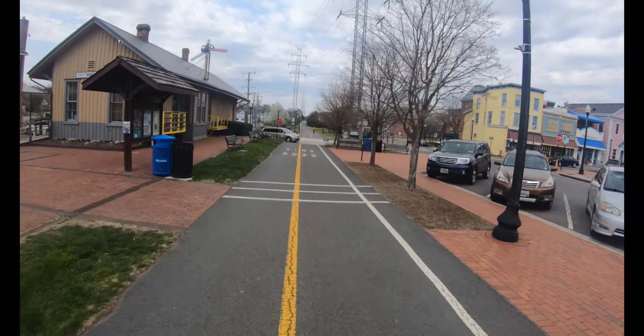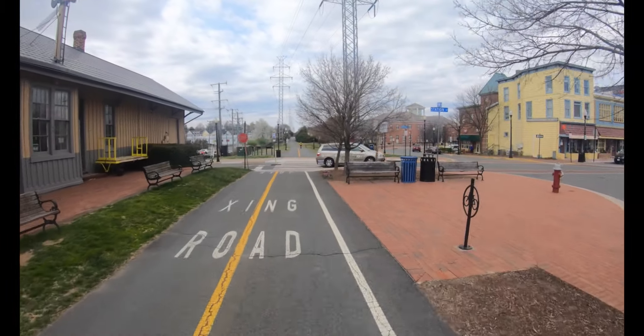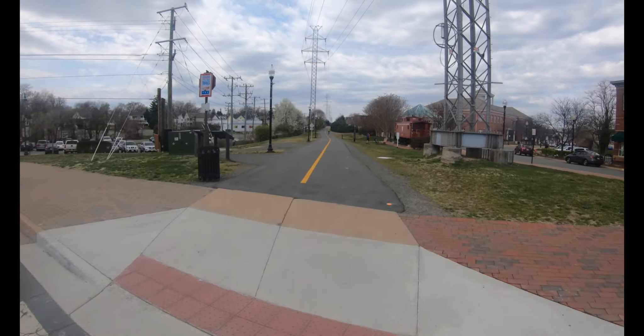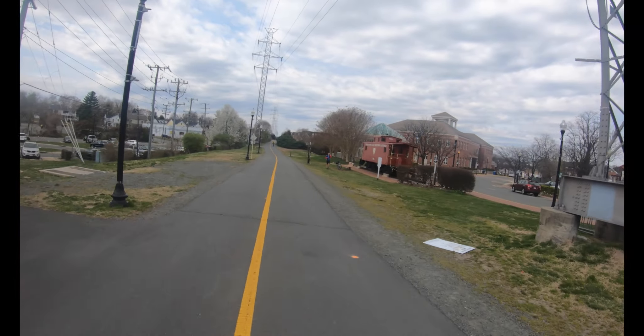The weather is finally getting nice out here in this area, so a lot of people take off from work early and head to the trails. This is the WNOD bike trail system.